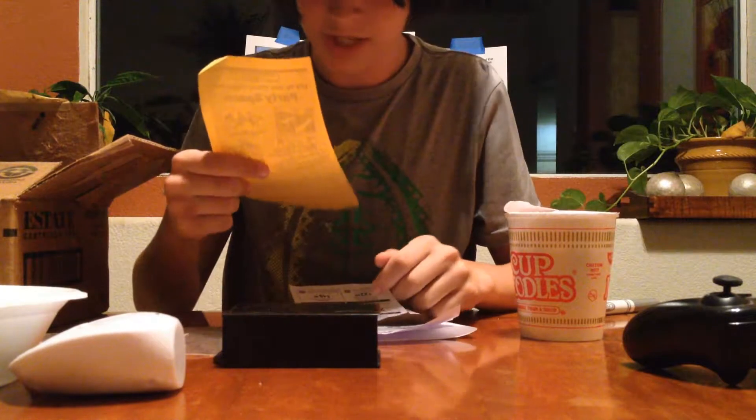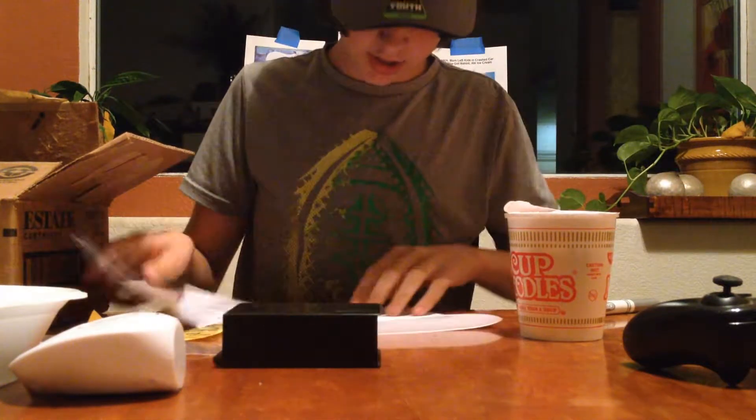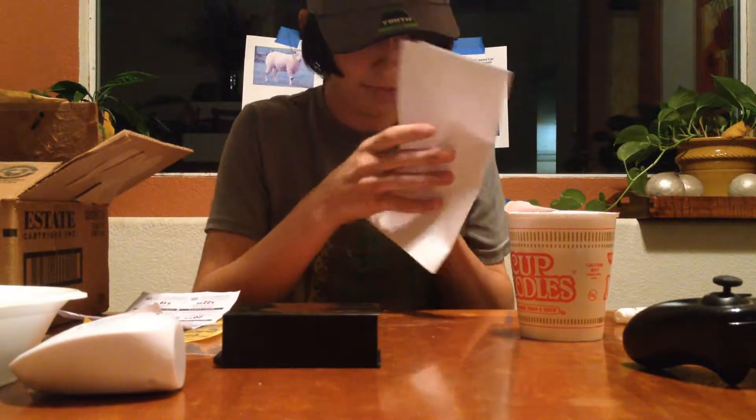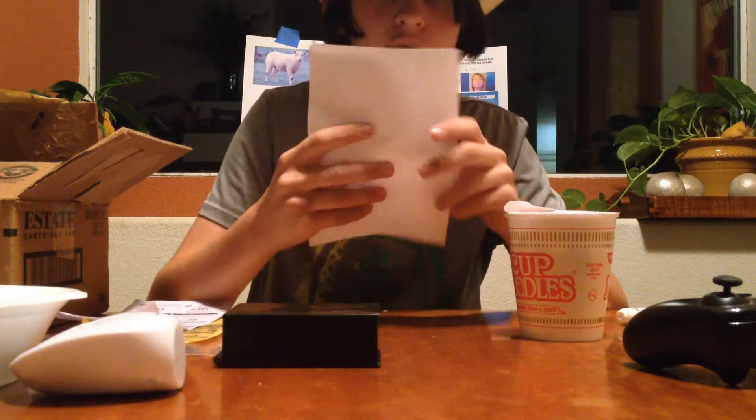Some coupons for Round Table Pizza. It's a letter — it just says 'Thanks.' That's all it says, except thanks. Thank you, I guess. This will go into the letter pile.